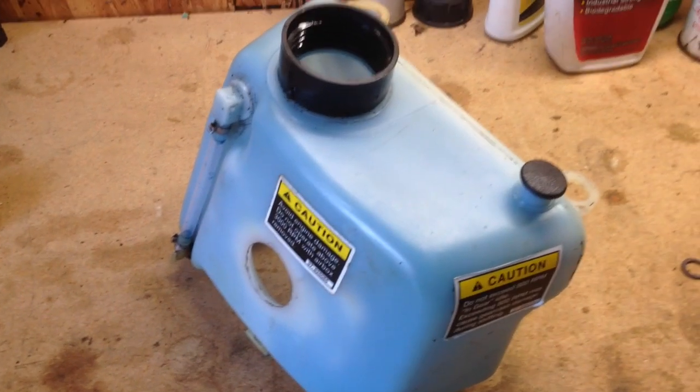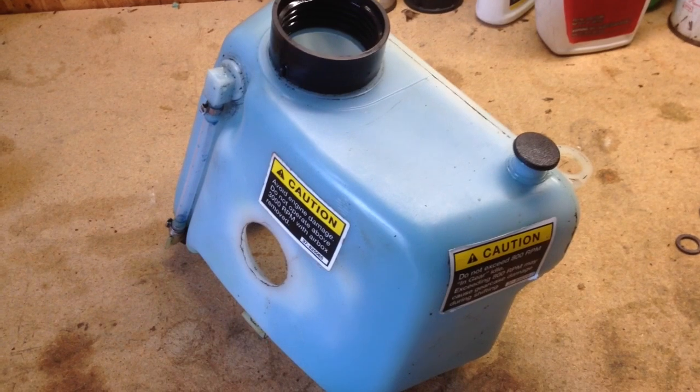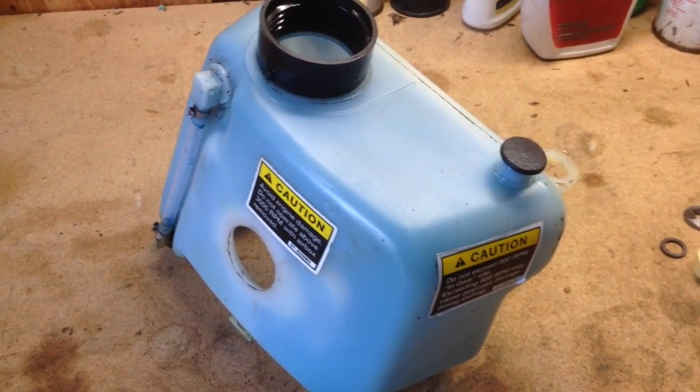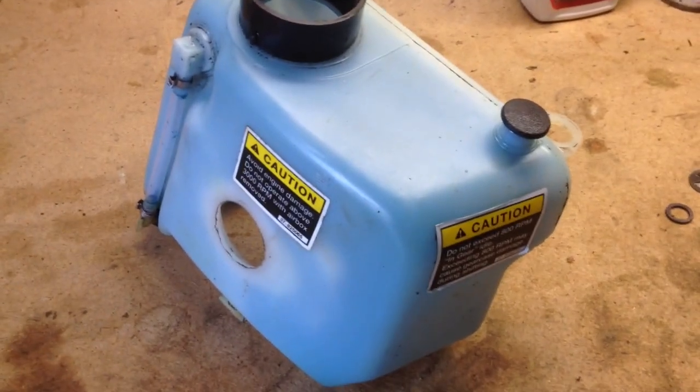Usually, what I found, and what a lot of other people on the internet have found, is that it is because the float, or the magnet that's on the float inside this tank, has come loose.